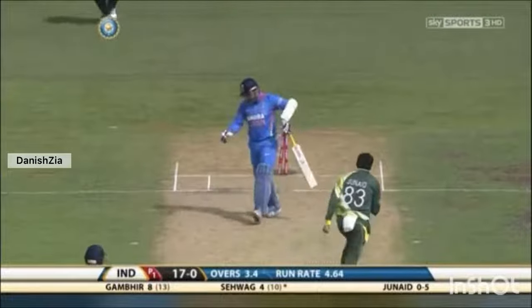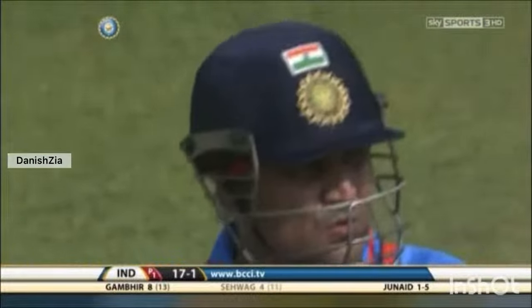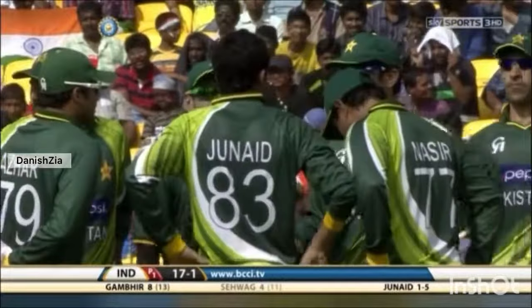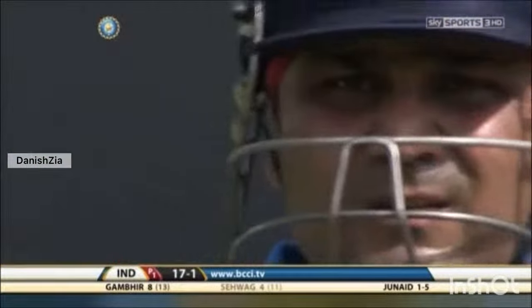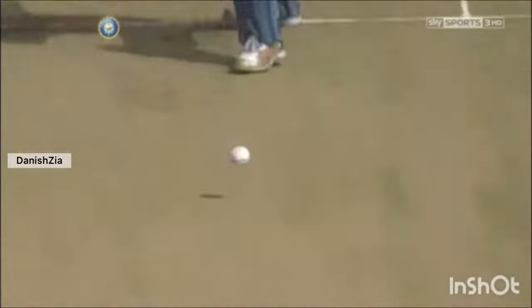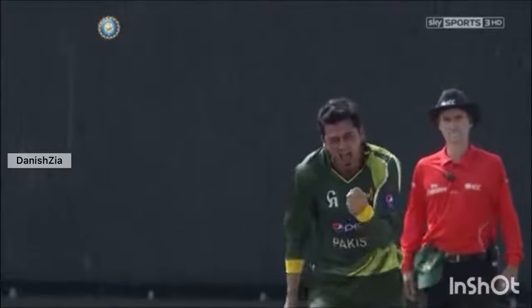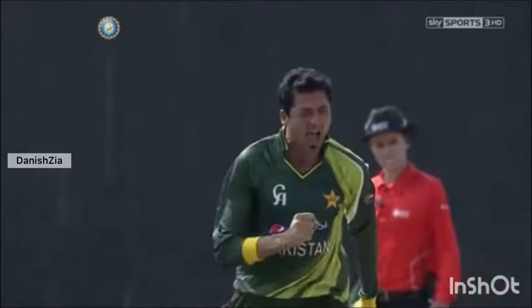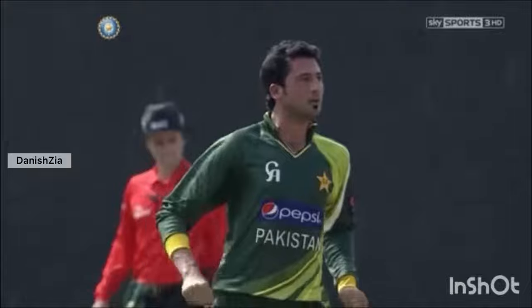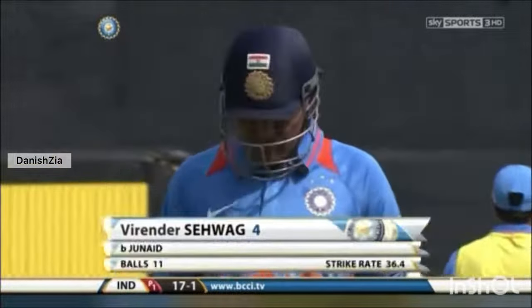Bowled him! Lovely indipper from Junaid Khan — he gets the batsman, he gets the big one. Sehwag is gone for four. What a ball! No footwork, great movement. Junaid Khan hits the bullseye. A couple of appeals for leg before where you could see all three stumps, with Sehwag's front leg outside the line of leg stump. He pitched in line, and with the angle of the bat he was looking to play behind square on the offside — a big gap between bat and pad and he's gone right through. Virender Sehwag has got to go. India 17 for one.